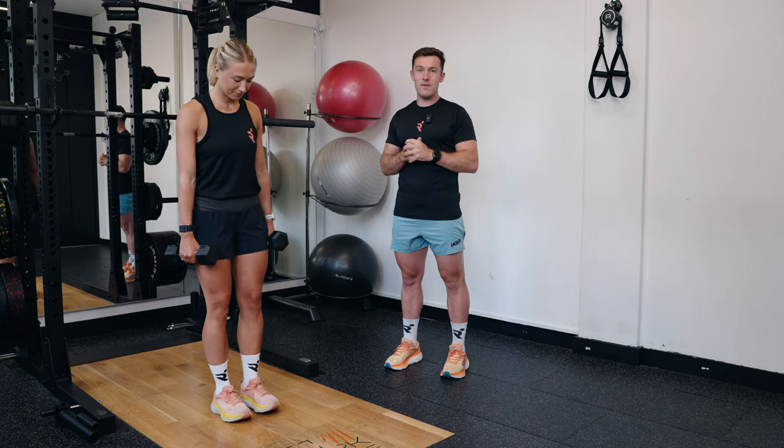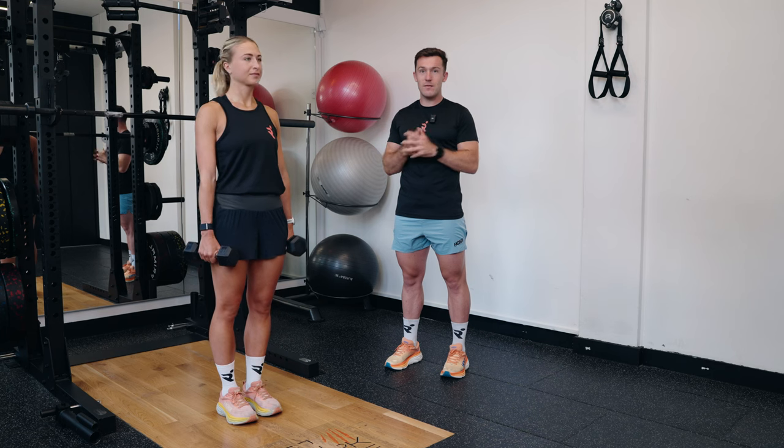We're going to work through a single-leg straight-leg deadlift with a knee drive. Katie's going to stand holding a pair of dumbbells. This can also be done with kettlebells or with just body weight.